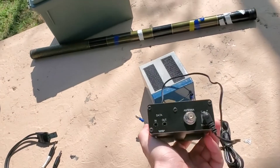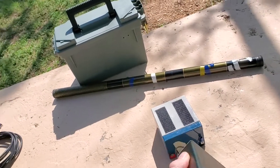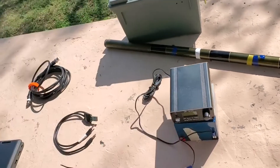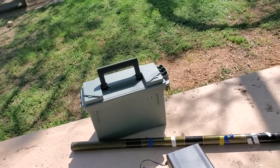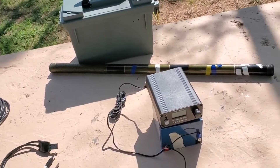It draws 800 milliamps on transmit and about 50 milliamps on receive, so this battery would last forever. It seems to work okay — I've gone from Texas to Canada, which is my record, so not too shabby.